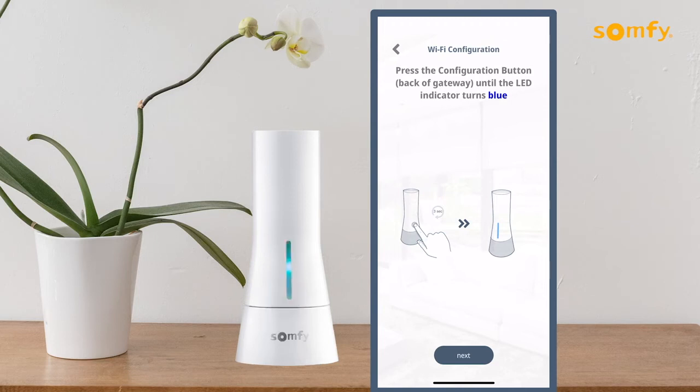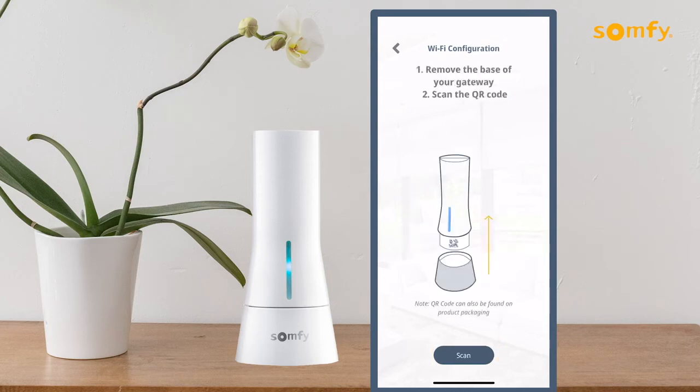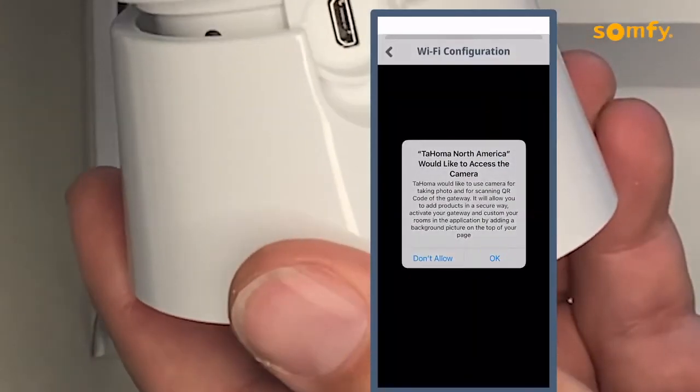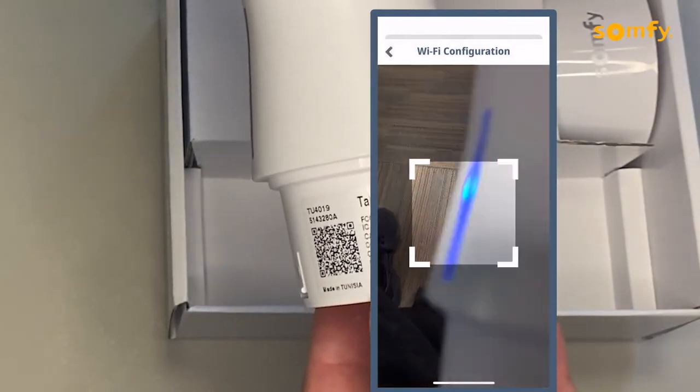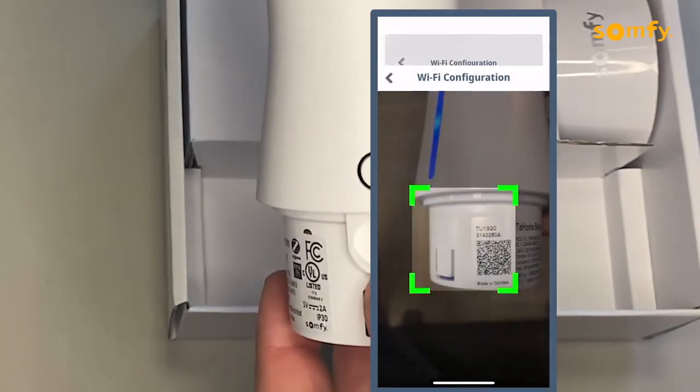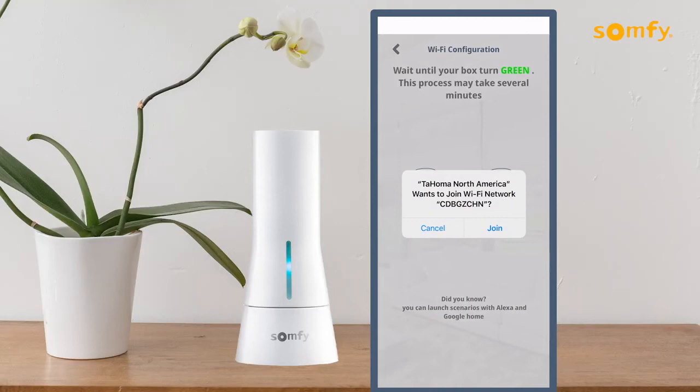Back in the app, press the Next button to proceed. Press the Scan button to scan the QR code from the base of the Tahoma. Press OK to allow access to the camera for mobile device scanning. Remove the Tahoma interface from the base to find the QR code and scan it by placing it in the square.